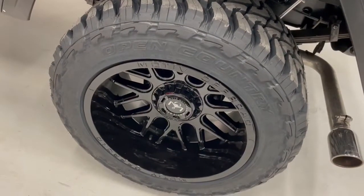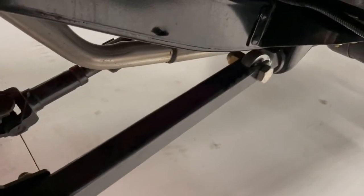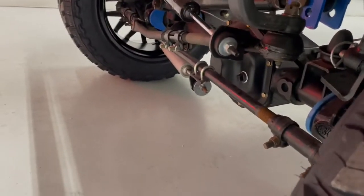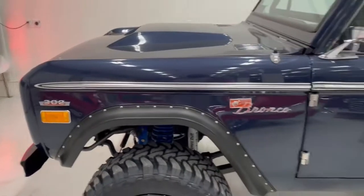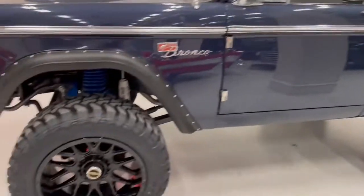33-inch 12.50/20 Toyos on 20x12 offset wheels, James Duff suspension, custom control arms with hand joints, and an adjustable sway bar. Everything is painted or powder coated. This was a full frame-off restoration.